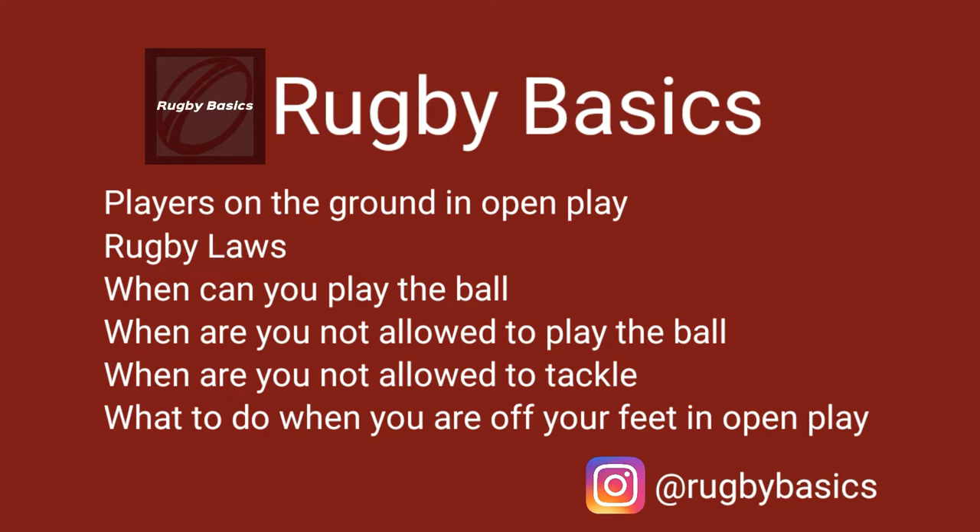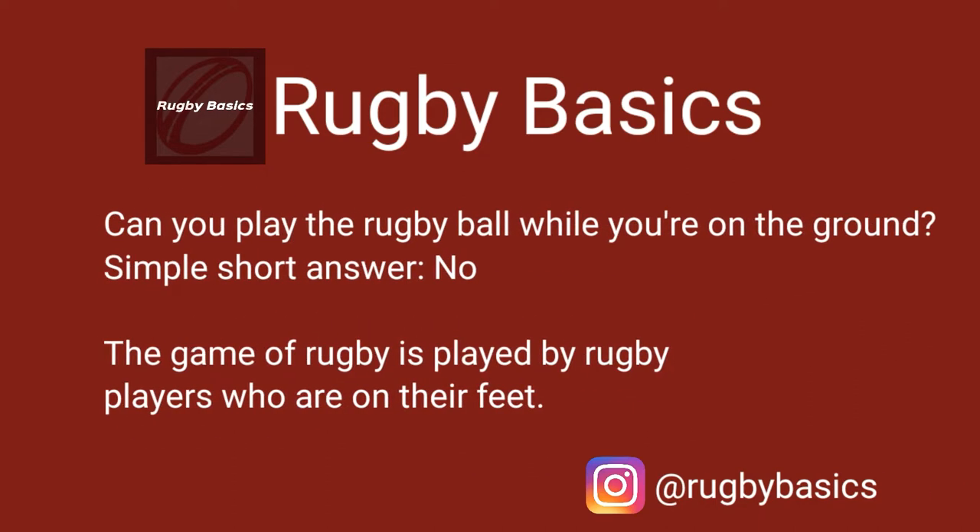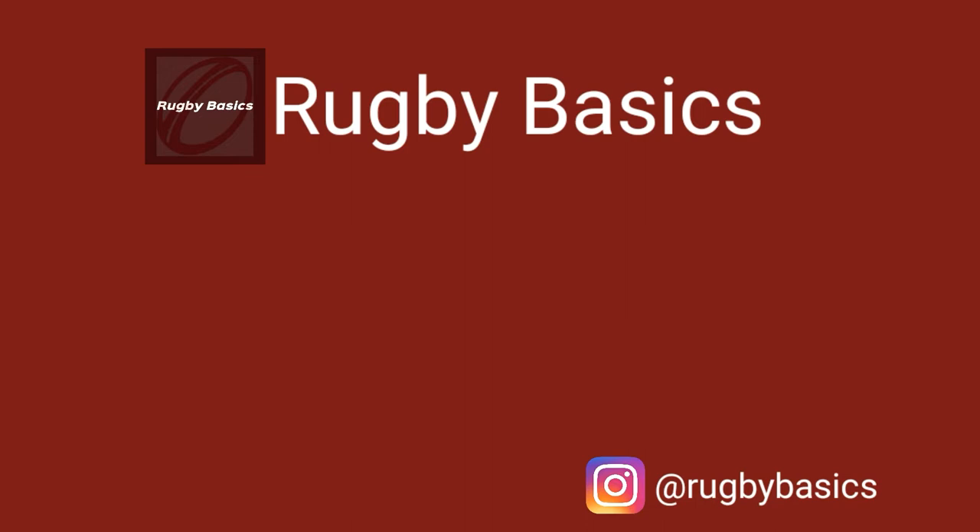More specifically, are you allowed to play the rugby ball when you are off your feet, and what will happen afterwards? The short answer is: no, you cannot. Rugby is a game played only by players who are on their feet. If you manage to play the ball when you're not on your feet, the ref will stop the game and penalise you for playing the ball while not supporting your body weight — meaning off your feet.